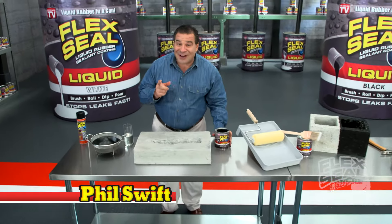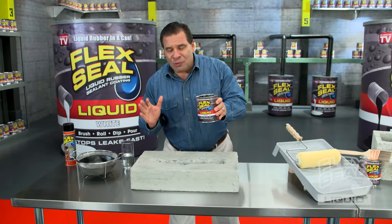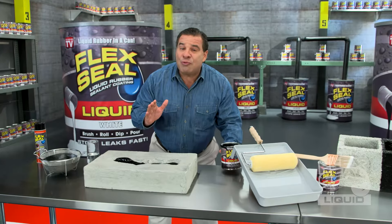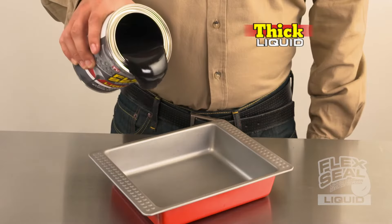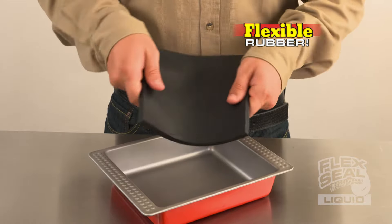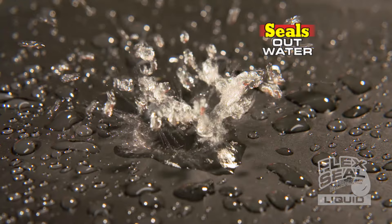Hi, Phil Swift here for Flex Seal Liquid. The super thick rubber that you can pour right into cracks to stop water dead in its tracks. Flex Seal starts out as a thick liquid and turns into a flexible rubber that creates a super strong waterproof barrier.